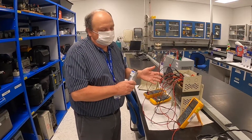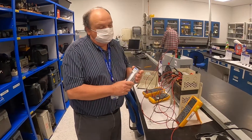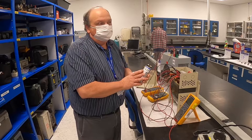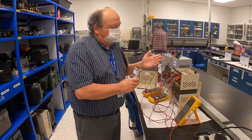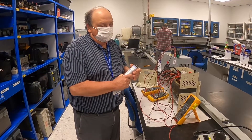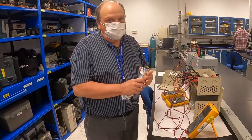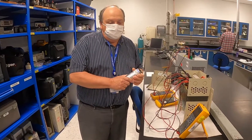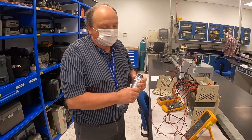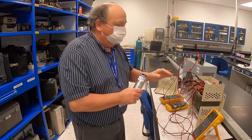This is a ferro-resonant transformer. What the failed capacitor did was drop its 120 volt output to around 80 volts. That was the failure mode the customer found. This transformer is designed to maintain a very stable output of 120 volts over an input range of 95 to 130 volts — 120 volts plus or minus 1%, so it's a very tight output.